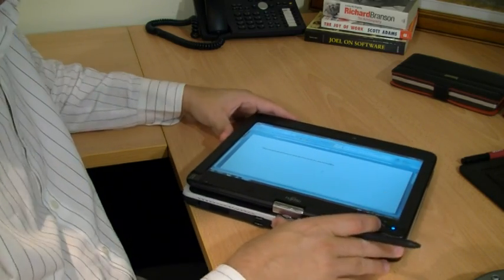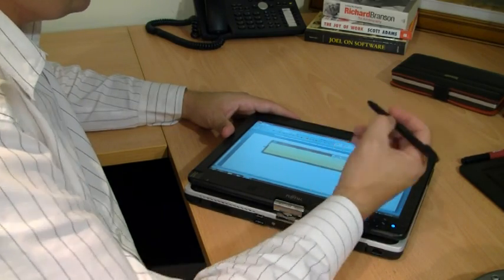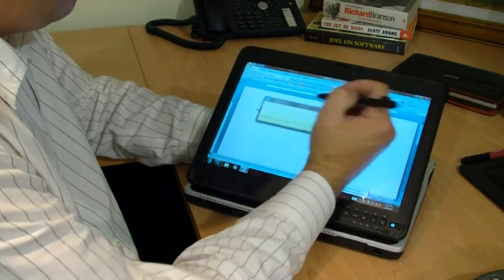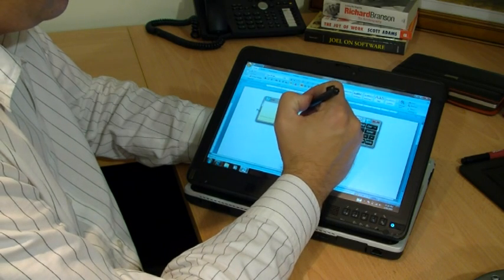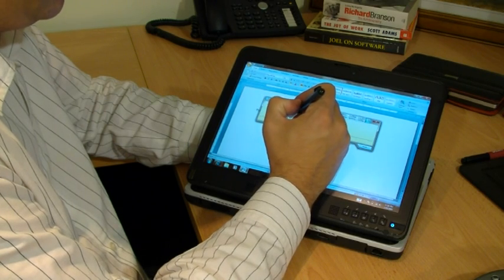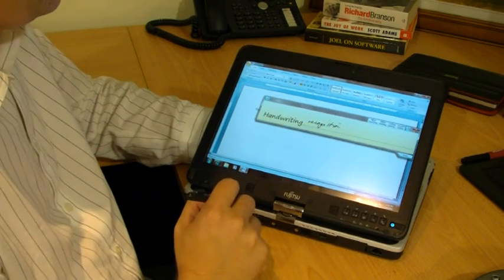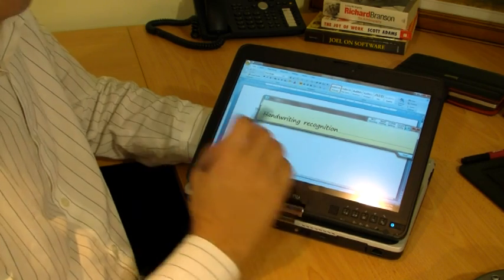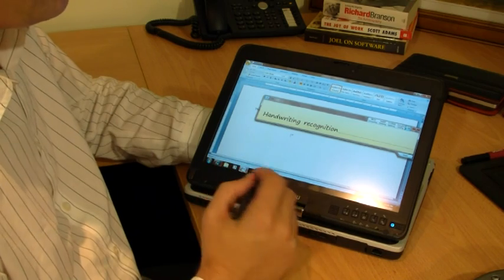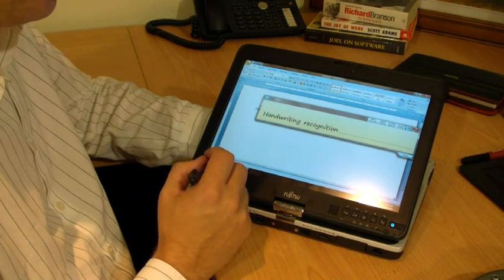Seeing that the Fujitsu has both a pen and a touch screen, you'll notice that when my hand touches the screen, the pen overrides the touch input — so it doesn't interfere when I'm doing handwriting recognition. Windows 7 is really good at handwriting recognition. We've found we're achieving between 35 and 40 words a minute using the tablet input panel with handwriting recognition, which is a lot faster than a virtual keyboard.